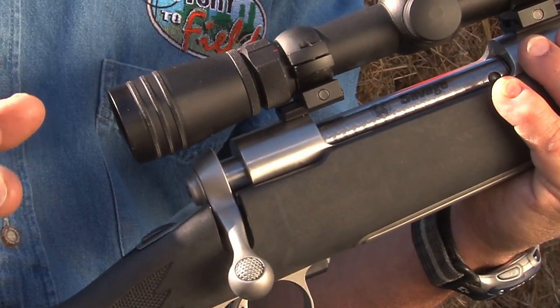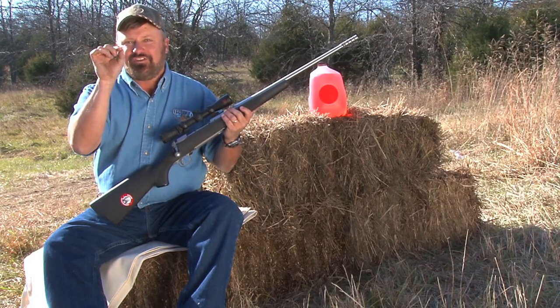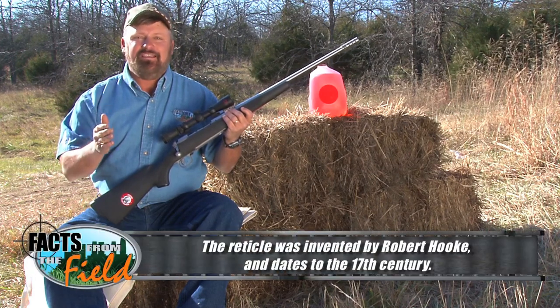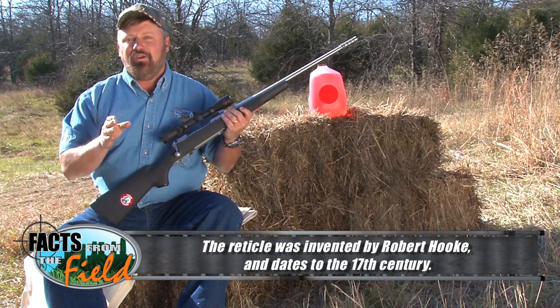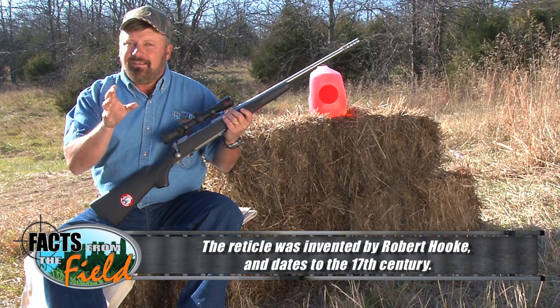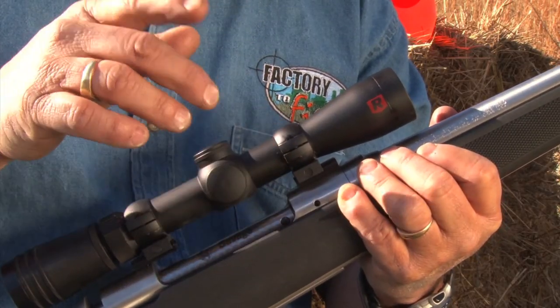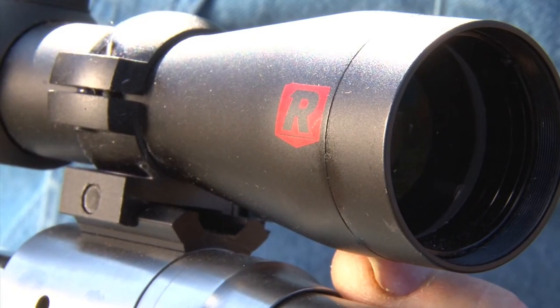We'll move back to the rear of the scope where the crosshairs are. They actually call this the acuretical. Instead of just crosshairs, on some of these models they have actual precise aiming points. What this does is allow very easy adjustments for shots anywhere from 200 to 500 yards. Some scopes have a sweet spot where it's hard to pick up your animal, but not with these scopes — they've got a very large view inside that makes it quick and easy to pick up your target.